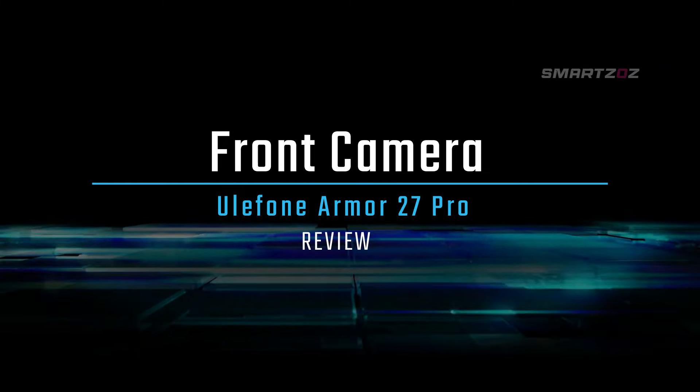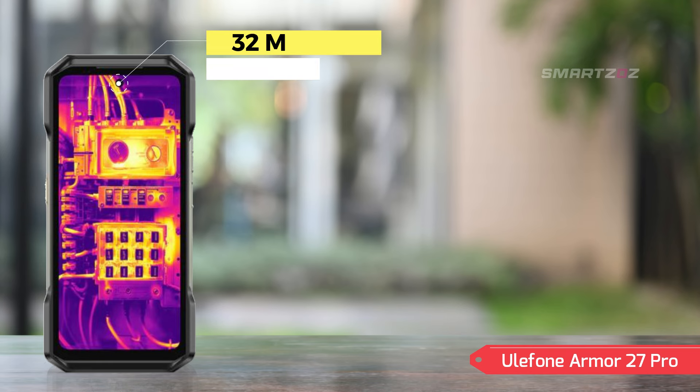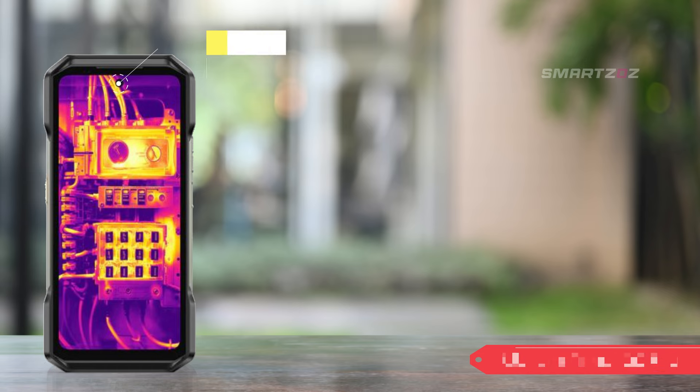Front Camera. For selfies and video calls, the front camera features a 32MP wide sensor, providing sharp and vibrant images. Whether you're snapping selfies or engaging in video communication, the front camera ensures you look your best with support for clear video recording.